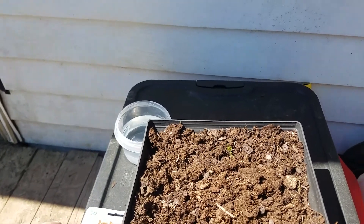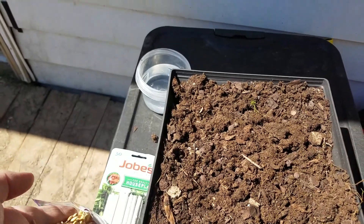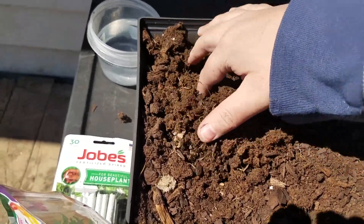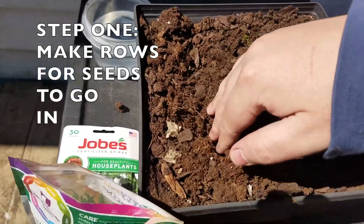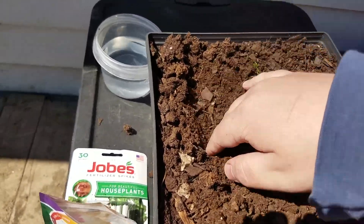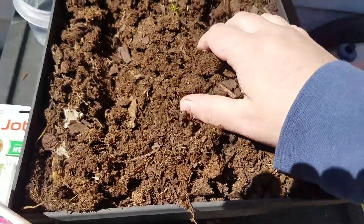You're gonna want to look at your seeds to make sure they're looking good. Then, just like in a big garden, you're gonna want to make rows for your seeds to lay in before you cover them with soil. So I'm gonna make two rows for my seeds.